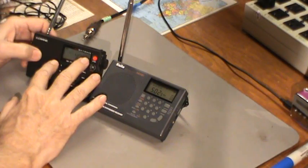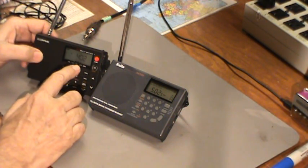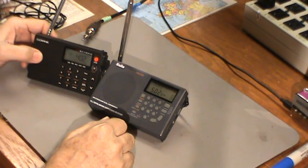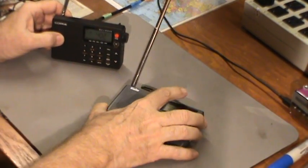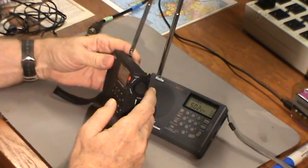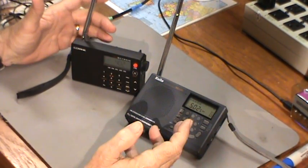What I decided to do is bring down my C-Crane Skywave radio to use as a comparison. I've tested this radio and it does an excellent job of receiving broadcasts, so if it can't find a station, probably the Kato can't either. Now the antennas on these two radios — the Skywave's telescopic antenna is about three inches longer than the Kato's — whether that makes much difference I don't know.